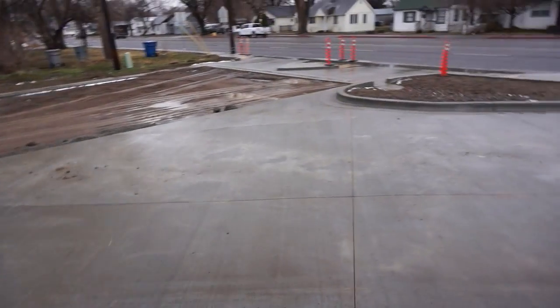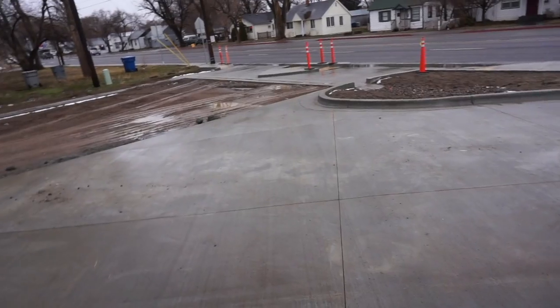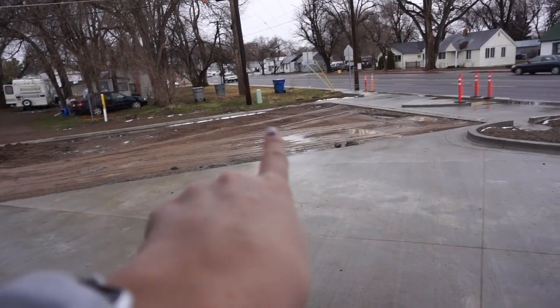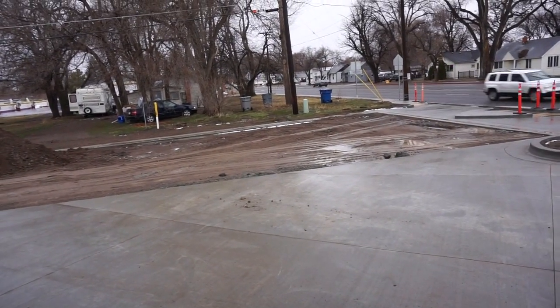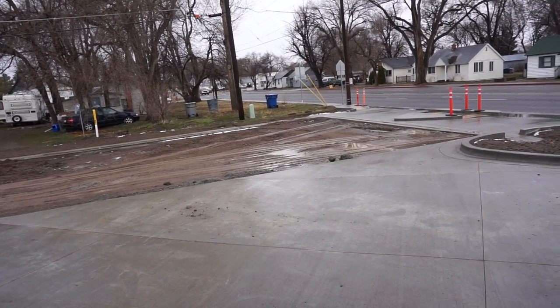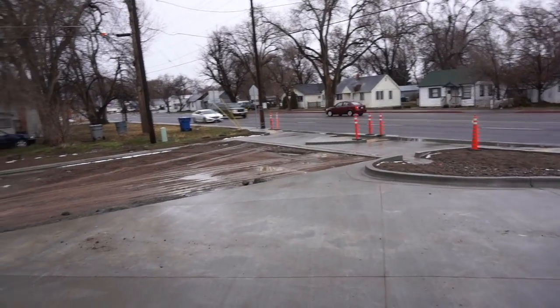You can see this is the concrete we decided to do — I'm leaning out of the drive-through window. We concreted all this, but see here's where it's going to become asphalt. Unfortunately for asphalt, it needs to be over 40 degrees and dry, and right now it's over 40 degrees but it is so wet.